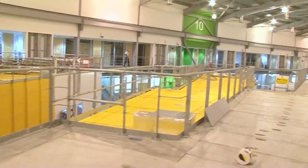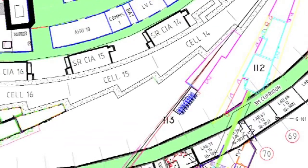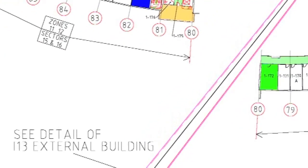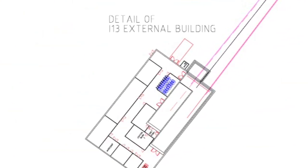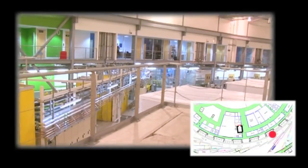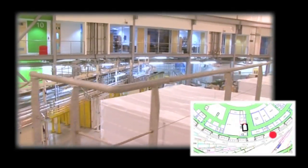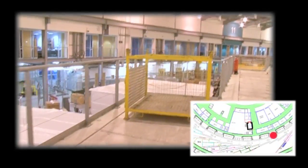I-13 is another of our longest beamlines, going to be 250 metres away from the source, way out to an external building. That's because this beamline does coherence and imaging, and for the properties we need from the beam to perform this technique, we need to be a long way from the synchrotron itself. It's been specifically designed to have ports and a pipe that goes all the way out, with all the experiments taking place in this external building.